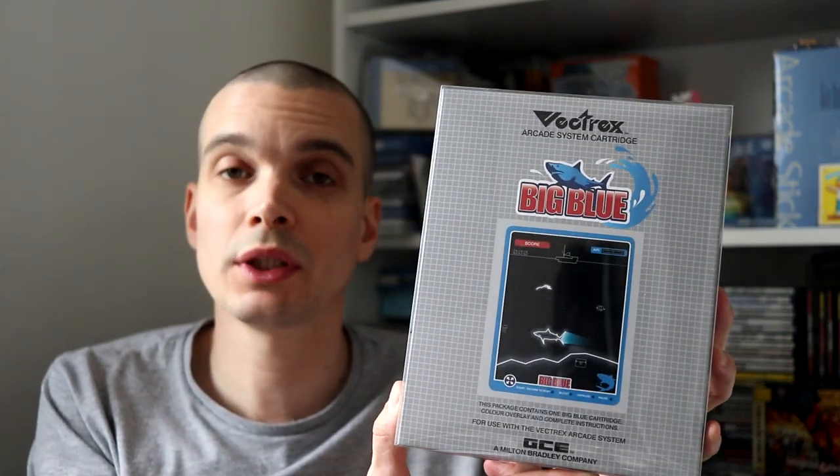Hi guys. Some of you might have seen recently at Revival I picked up Frontier for the Vectrex. This is a brand new game from Vector Republic, aka Chris Parsons. You may have played his previous game Big Blue, which is fantastic. Really excited to get Frontier. I did pre-order this but I managed to pick it up in person from Chris at Revival.